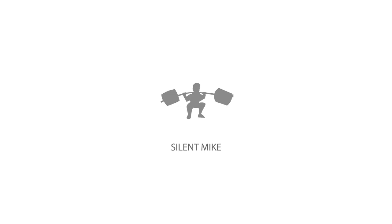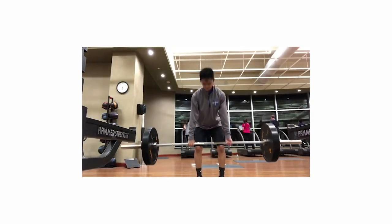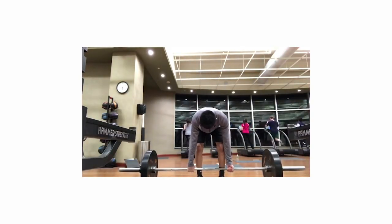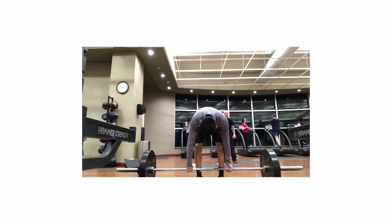Ladies and gentlemen, Silo Mike back again with another Fix Your Form video. I take your lifts — squat, bench, dead, overhead, whatever it might be — analyze it, and try to coach you up. If you want to get involved, we need three reps at 70%, email to ask-mikke at gmail.com. Appreciate you guys. And if you like and enjoy these style of videos, please give it a thumbs up and subscribe.